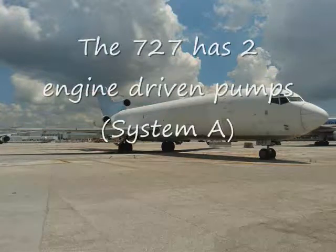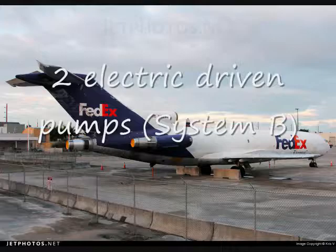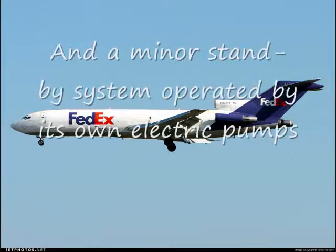The 727 has two engine-driven pumps for System A, two electric pumps for System B, and a minor standby system operated by its own electric pumps.